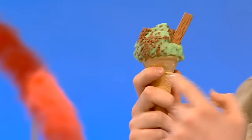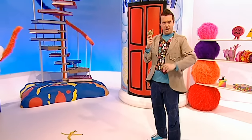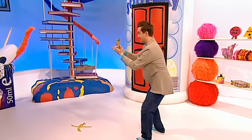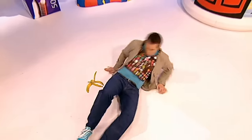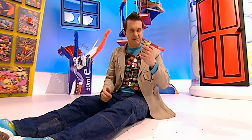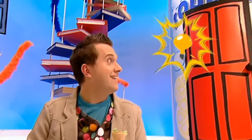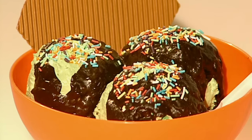Every time I pick an ice cream up, something silly happens that makes me drop it. But not today! Oh no, it's happened again. Oh yucky! My really bad luck with real ice cream has given me a really great idea. Let's make something - a bowl of brilliant fake ice cream that will never ever melt!